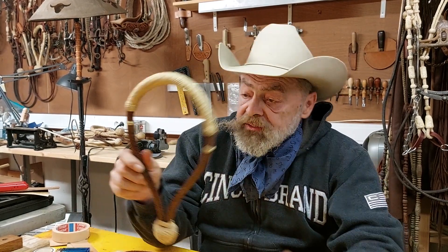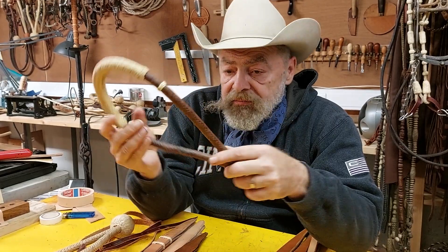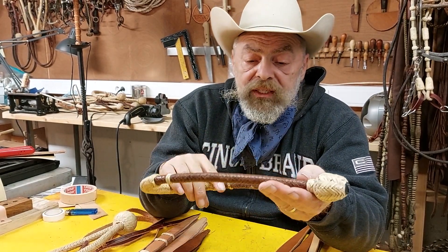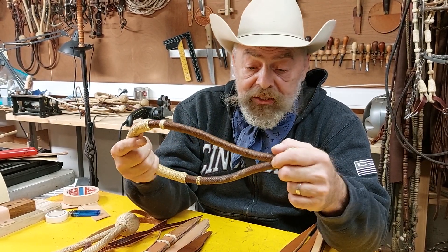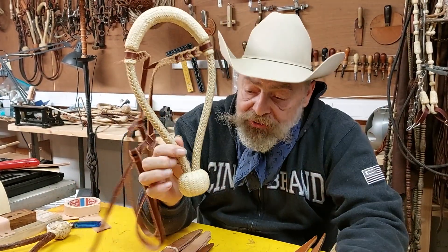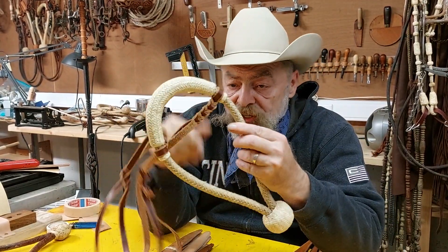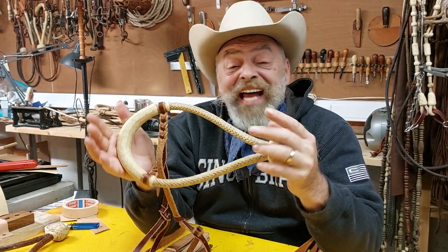I kind of wanted to show what it did for me. This is one of the first hack-a-mores I ever did. You see, it's lumpy — it's got about the feel of a dish rack. It's beginner's work that I'm not very proud of, but I don't want to get rid of it, because this is where I came from. I've got one that's even worse, but I don't want to show that one. Whereas this bosal is the last one I did, and to me, in the quality of braiding and the feel of the bosal, it's night and day.